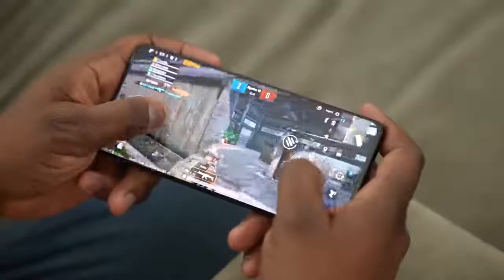Without wasting any more time, let's take a look at two games right now — it's going to be PUBG Mobile and Call of Duty Mobile on the Galaxy S21 Ultra with the Snapdragon 888 processor, for the first time.